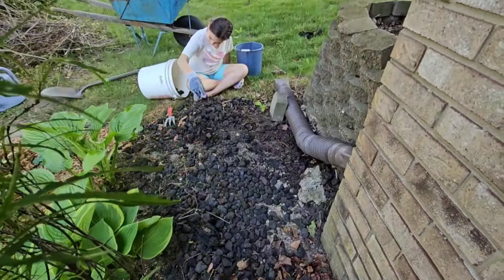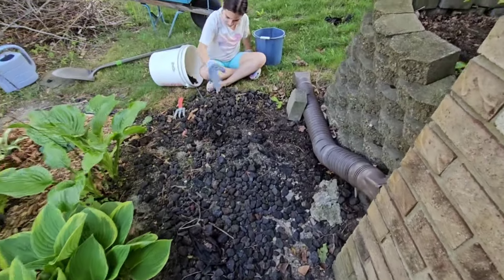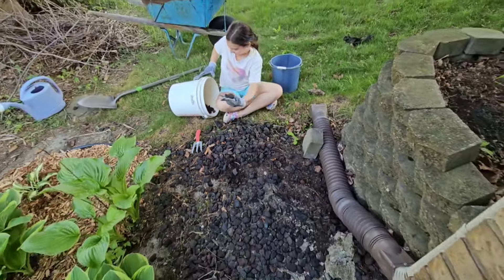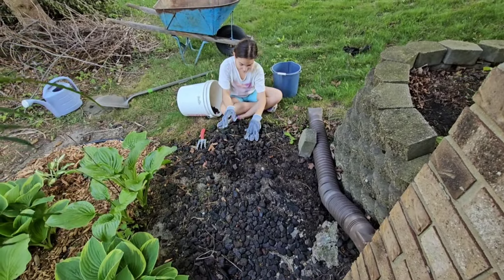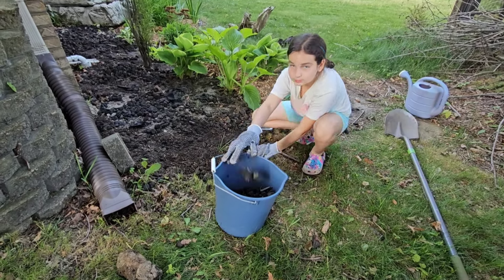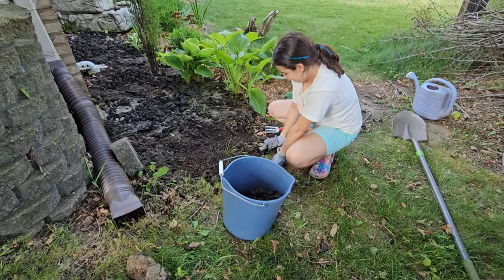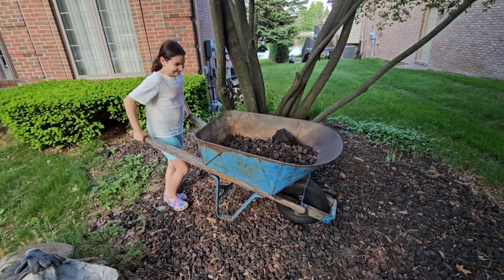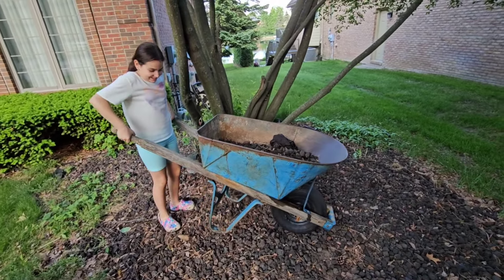She's been pulling out all this yucky lava rock that both of us do not like. And once we're done with all this, we'll be putting in some mulch and then some really pretty plants. Now she's going to dump all that yucky lava rock into the lava pit.